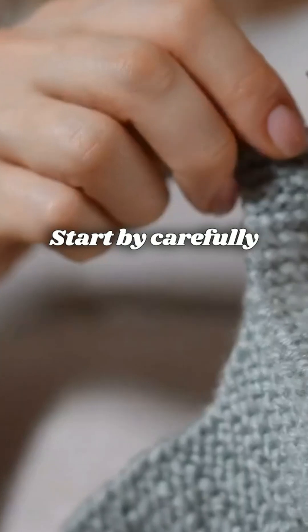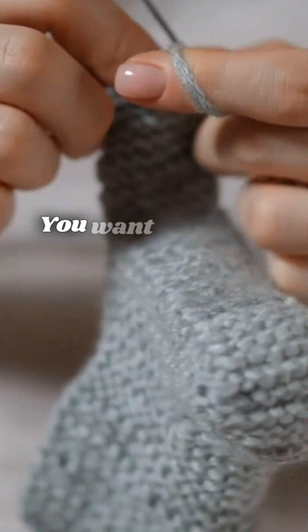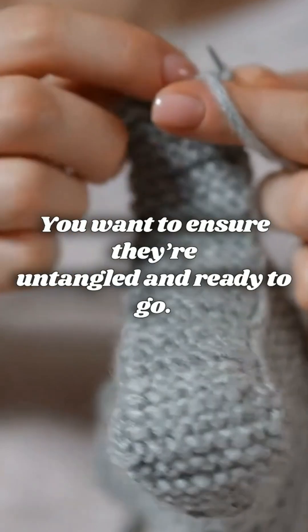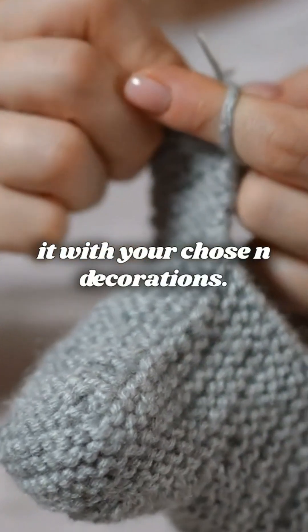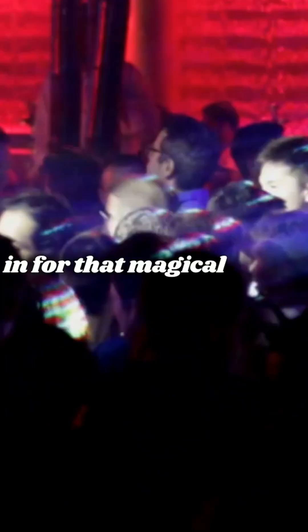Start by carefully opening the string lights. You want to ensure they're untangled and ready to go. Now, take your Mason jar and fill it with your chosen decorations. If you're using glitter, sprinkle it in for that magical touch.